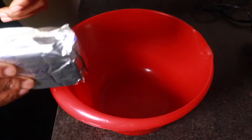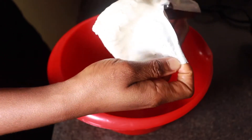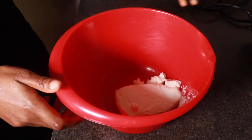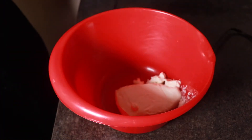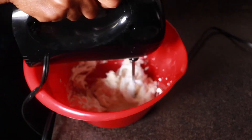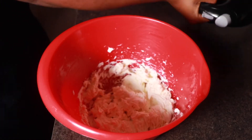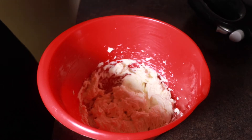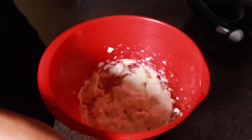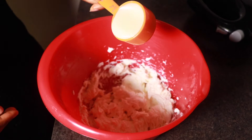In another bowl I'll be adding my cream cheese — 226 grams of room temperature cream cheese. We have the cream cheese in the bowl; I'll just beat it slightly for mixing purposes. Now I'm going to add in half a teaspoon of vanilla and a quarter cup of condensed milk.